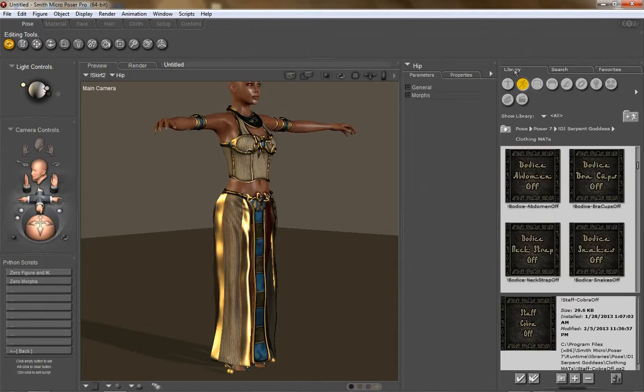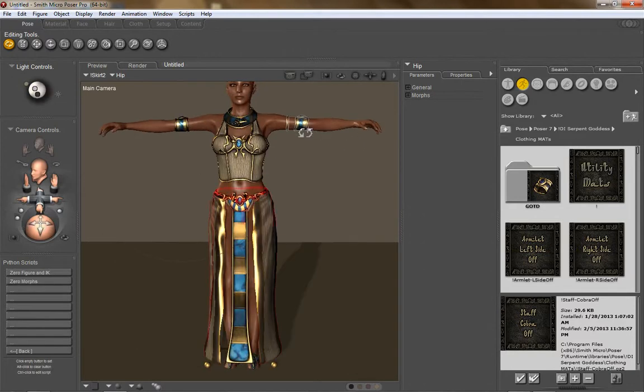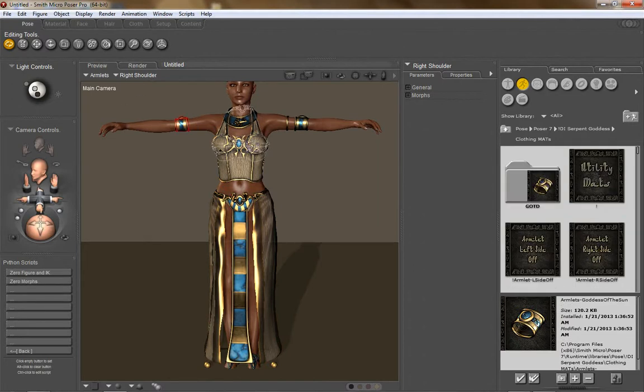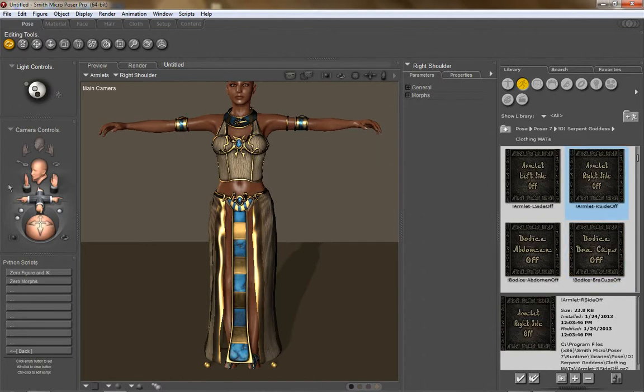Now I'm going to jump over to my pose folder — Serpent Goddess clothing mats folder. In here you'll see utility mats. What these utility mats do is turn off certain pieces to make the set more versatile. For example, with the armlets — say you don't want the right side — you can just turn it off so only the left side is left. You can also turn the left one off and leave only the ring. If you want them both back on, just apply the mat and they'll come back. These are invisibility-type things that turn them transparent so they won't render.